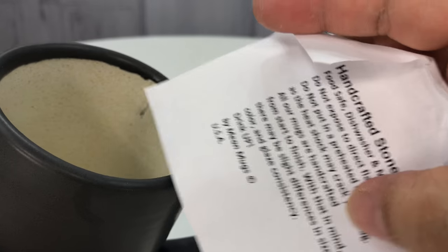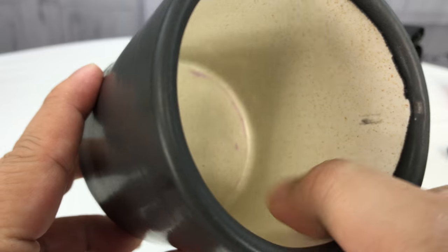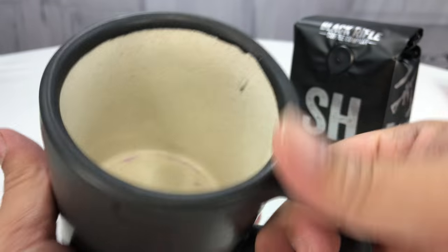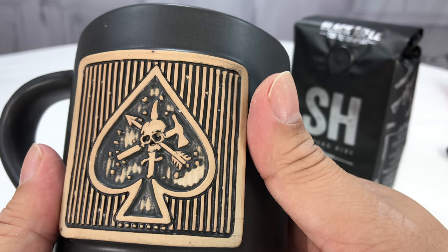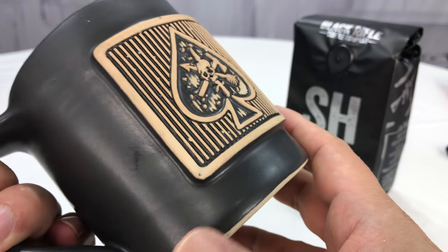There's a little note in here about keeping them usable. It's all glazed, but they don't paint the inside, so you get a nice big coffee mug. That's really the nice thing about it too — it is a pretty big coffee mug. I don't know, maybe 8, 9, or 10 ounces, but it's quite a bit larger than a lot of other ones.